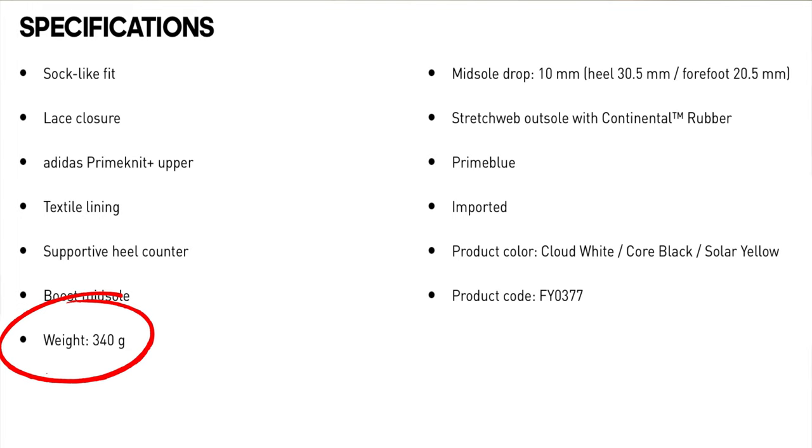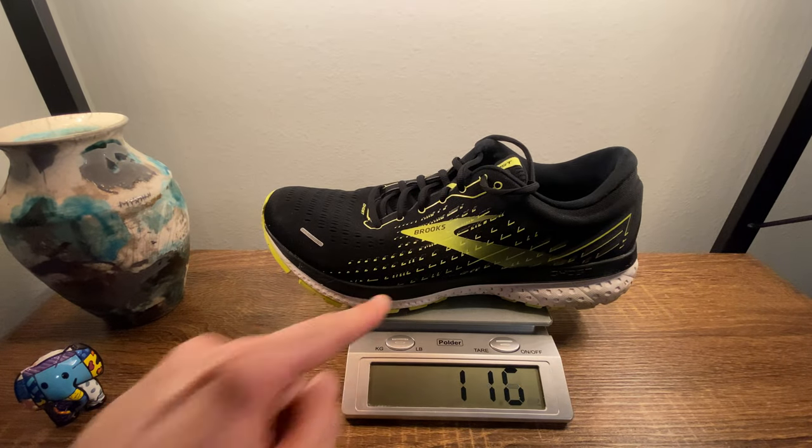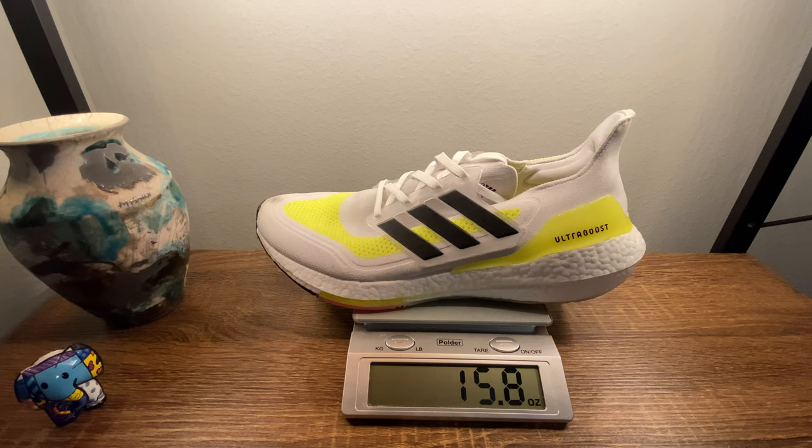Let's start with weight. Brooks reports the Ghost 13 in men's size 8 at 9 ounces or 255 grams. Adidas reports the Ultra Boost 21 at 12 ounces or 340 grams — though they don't specify the size, so let's give them the benefit of the doubt and say men's size 9. For reference, I wear a men's size 13 US (12 UK): my Ghost 13 comes in at 11.6 ounces or 330 grams, and my Ultra Boost 21 at 15.8 ounces or 448 grams. There is a noticeable difference.